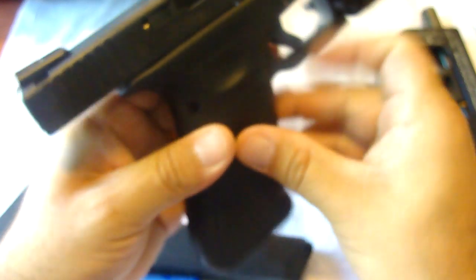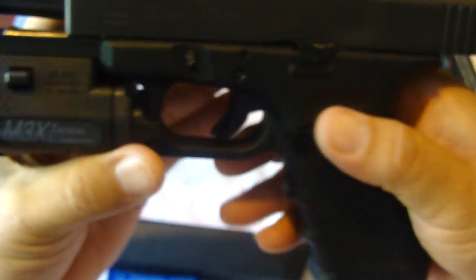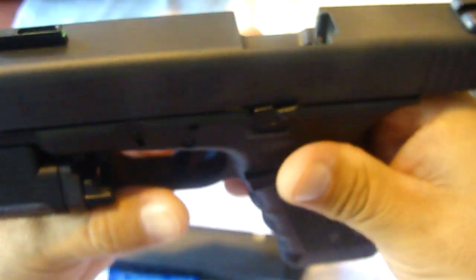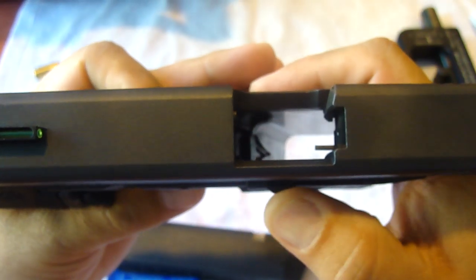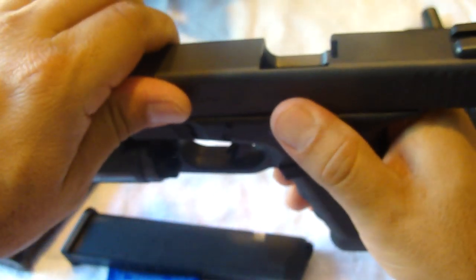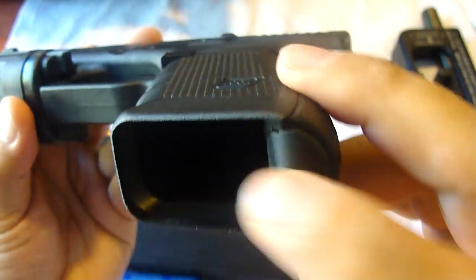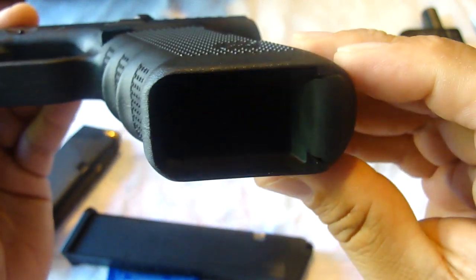The only other modifications I made to this gun is the extended slide release, or light slide stop. As you see, it sticks out a little bit but not too much.